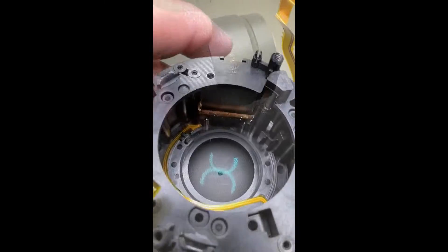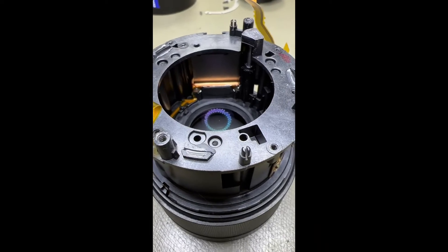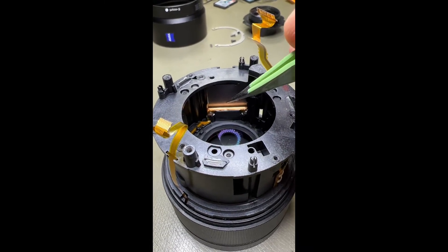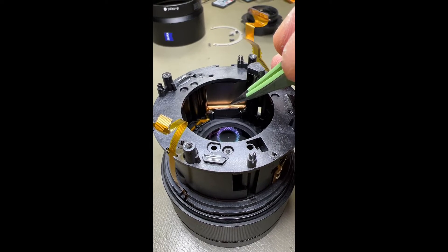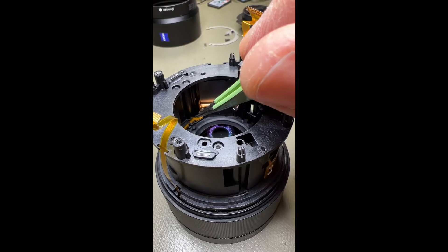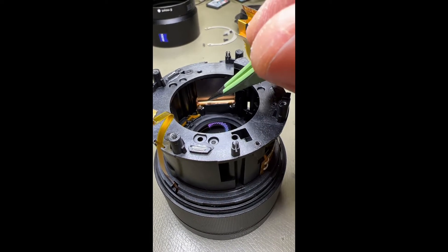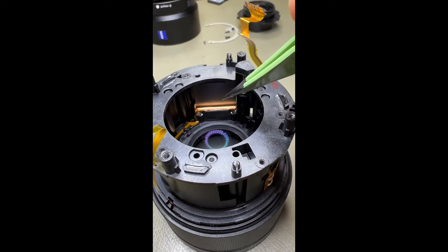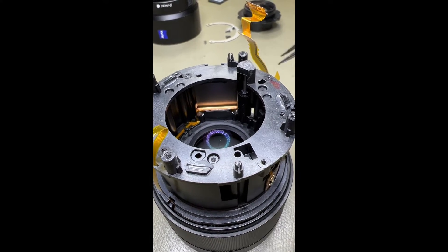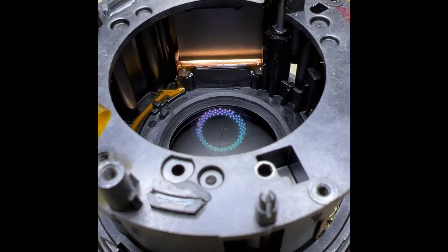We'll pull it apart and see what we can do. What had happened was that coil — I've actually glued it back in, though I didn't record the fault. That coil had popped out and was sitting up here, with the flex ribbon sitting up top across with it. I've popped it back in and glued it down. We'll test it and see if it works, but the glue has to dry, so it's going to take 24 hours.